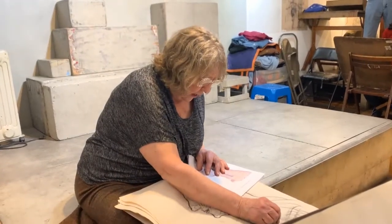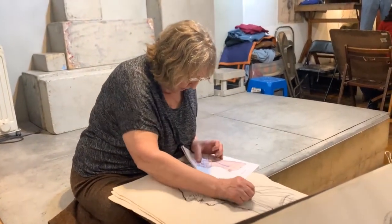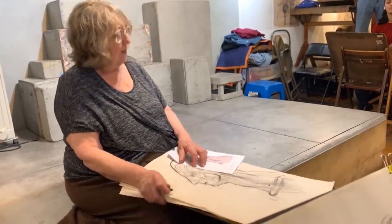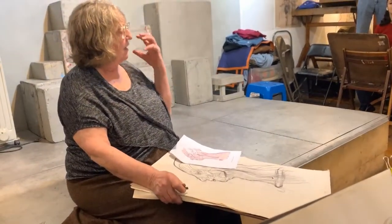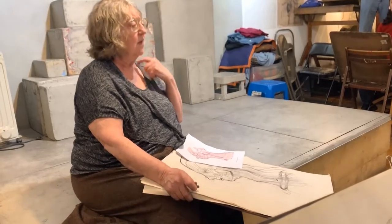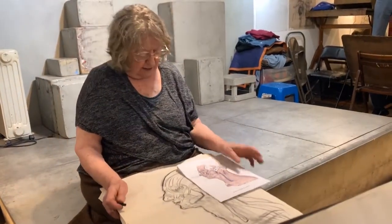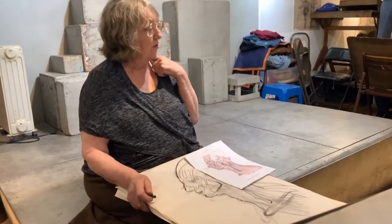And then it's pierced by the external jugular vein, and that's why sometimes you'll see someone from the side getting very excited or working very hard, and there'll be a visible form — which was the external jugular.